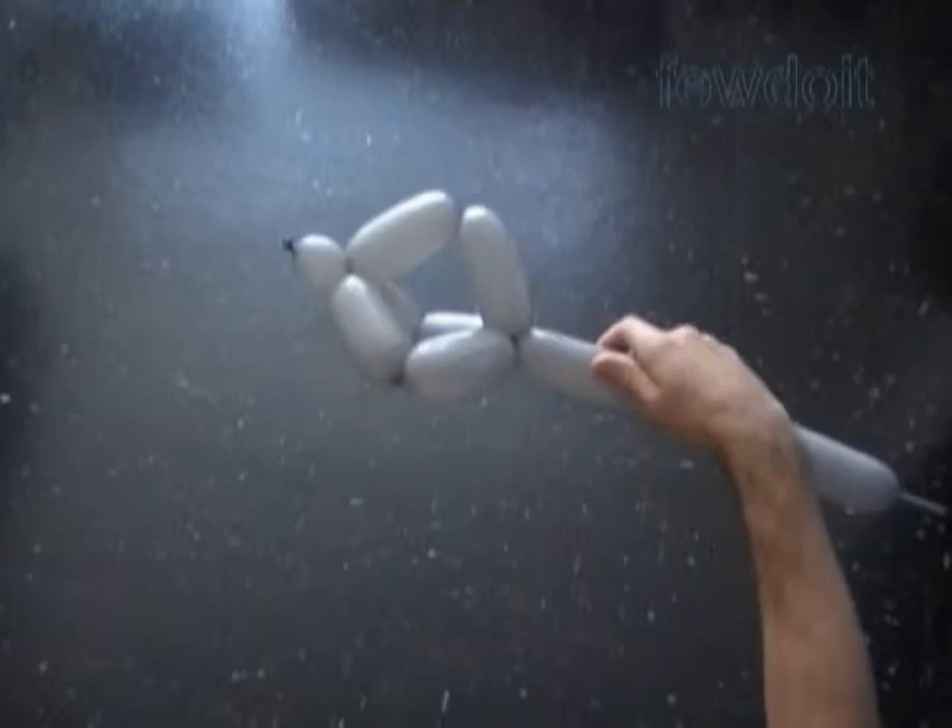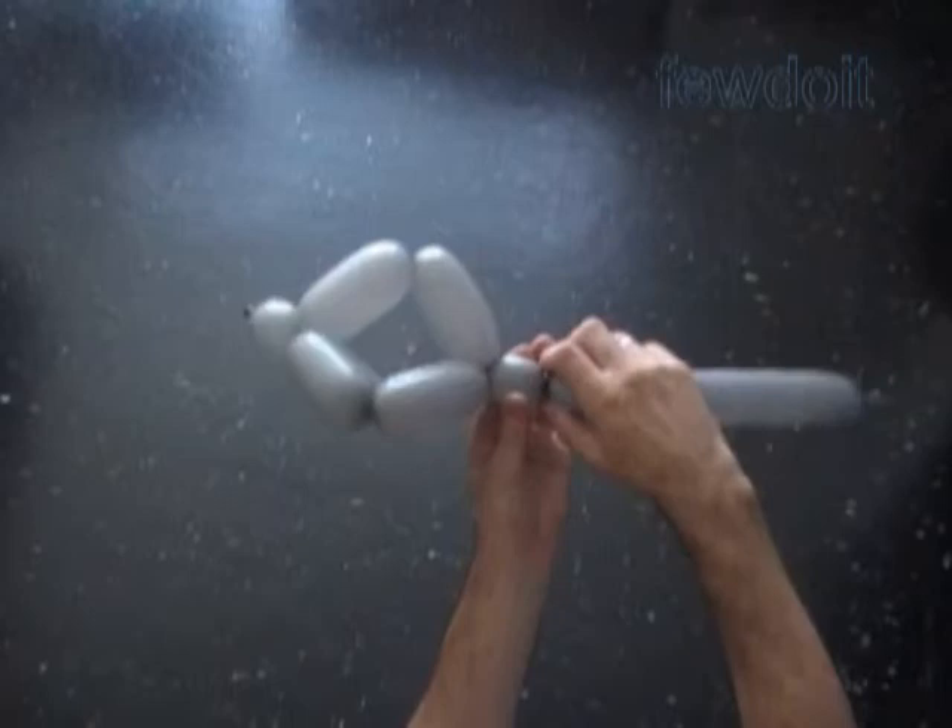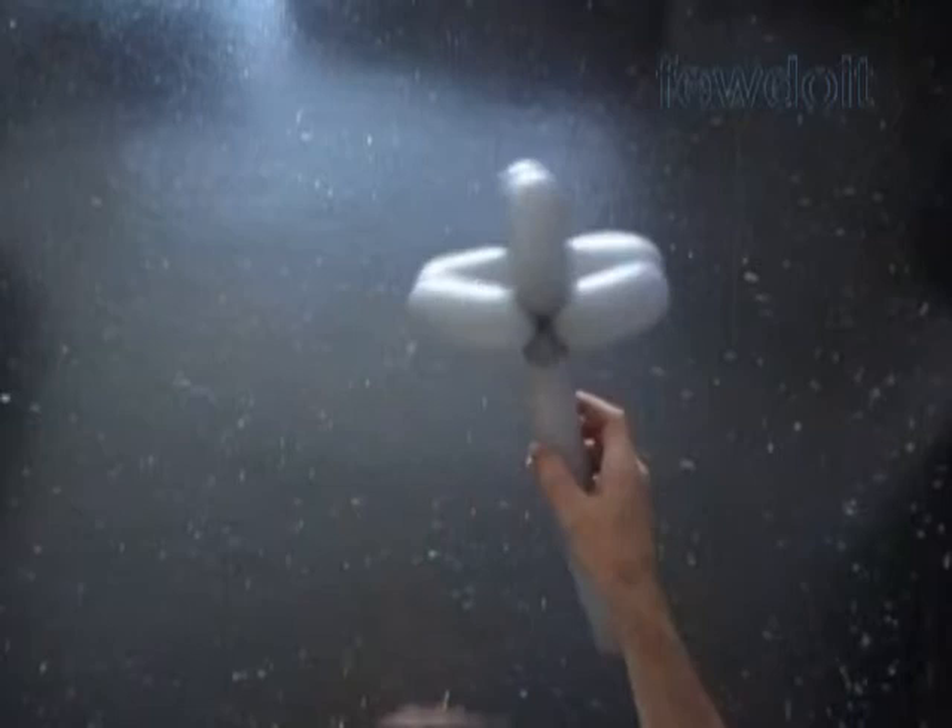In a previously published instruction on the dreidel, we made the pyramid working with bubbles in a different order. Twist the 8th, about 1 inch long bubble. Lock both ends of the chain of the first 8 bubbles in one lock twist.